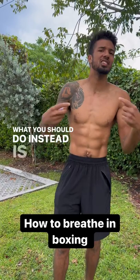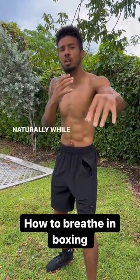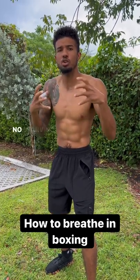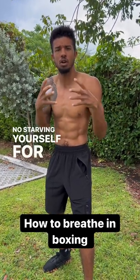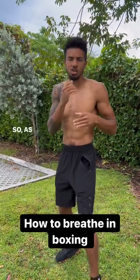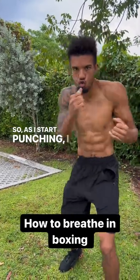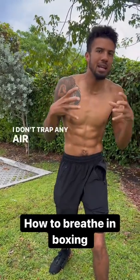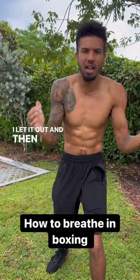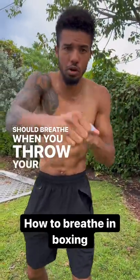What you should do instead is fill your lungs and exhale naturally while you throw the punches — no starving yourself for exhalation. As I start punching, I don't stop and trap air inside myself; I let it out, refill my lungs, and that's how you should breathe when you throw your punches.